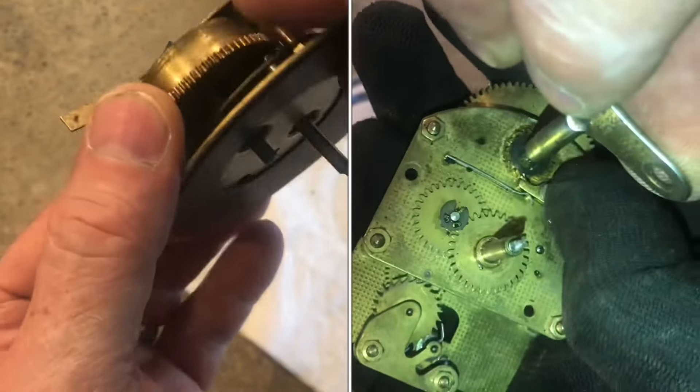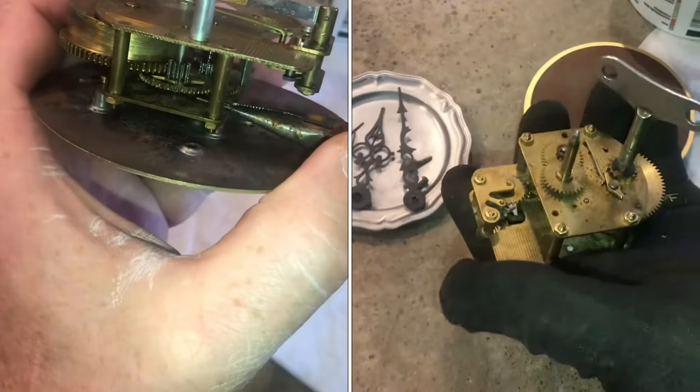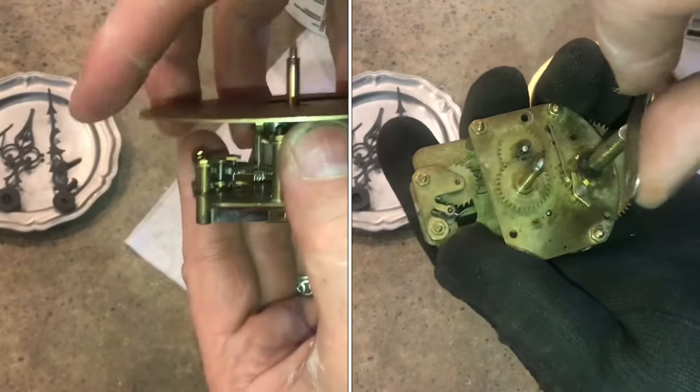There's a lot of tension on the main spring, so I'll let it down. To gain better access, we'll pull out these four pins that hold the movement on. Now the top will pull off.